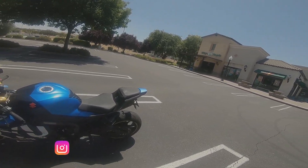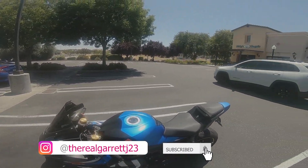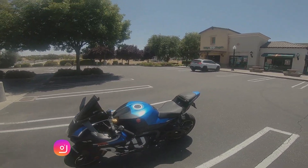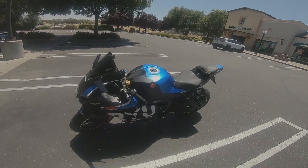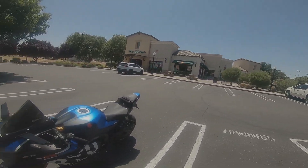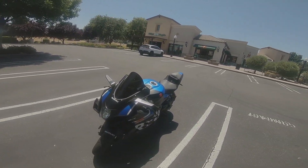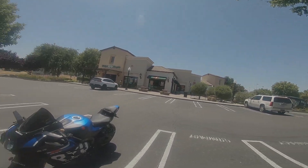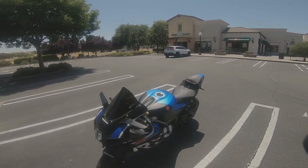Make sure y'all subscribe to the channel and follow me on Instagram at TheRealGarrettJ23. There's so much coming for Project Daenerys — y'all stay tuned because it's going to be crazy. It's a beautiful day out here so I'm going to hop on the bike and go for a ride, because on days like this you've got to take advantage. Y'all be safe and I'm out.